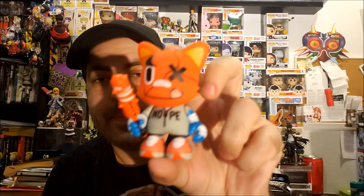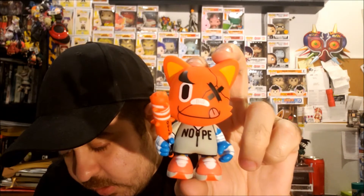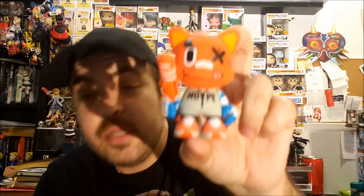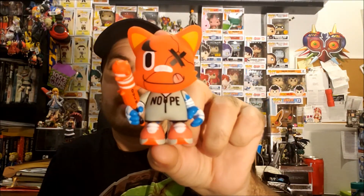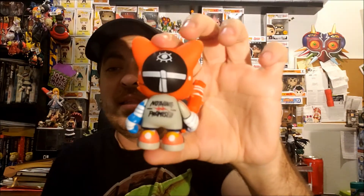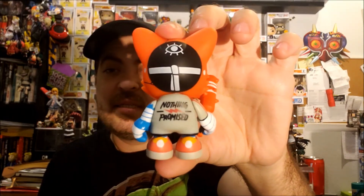I got two figures at the same time. The first one is Joe Ross — he's a one in twenty-four. Really cool, and the detail in these things is insane.